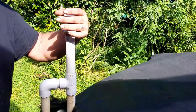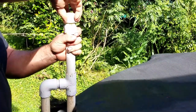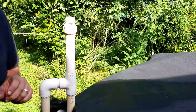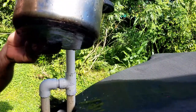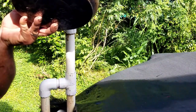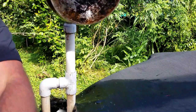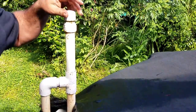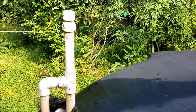In order to prime the pump you have to make sure there's water in the line. There's a foot valve at the bottom and it doesn't pull the water very well on its own unless it's primed. So what we do is just pour water in and fill it up until it's completely full. Then get the cap on as quickly as possible to create a suction seal, and then we'll try turning on the pump.